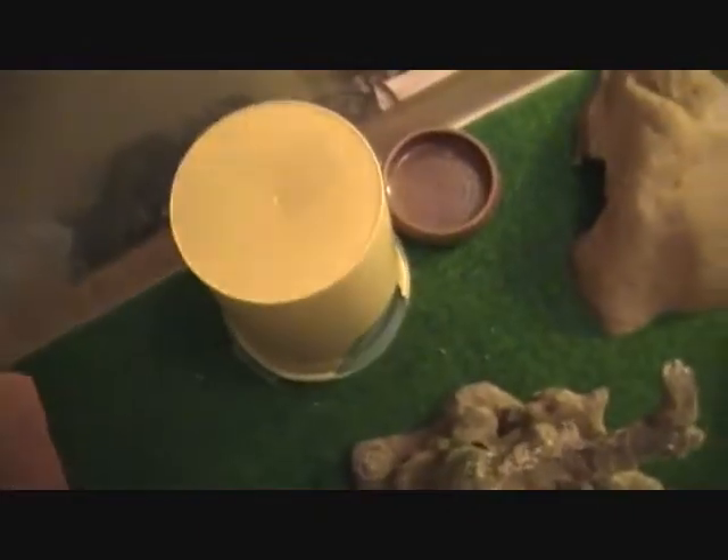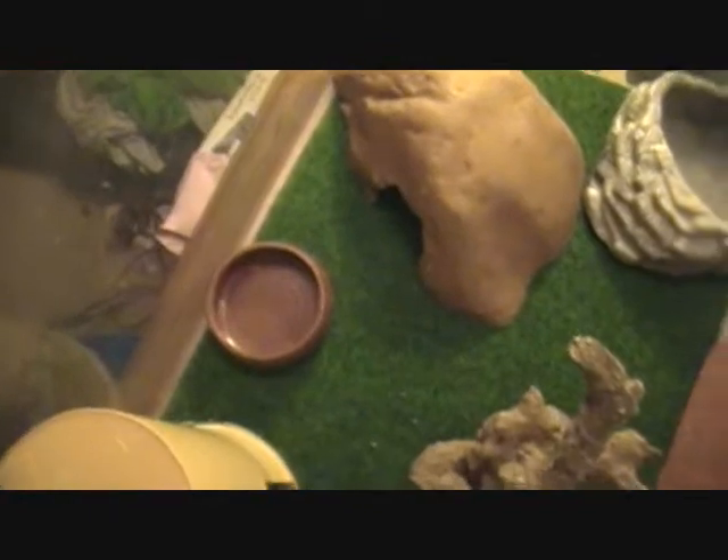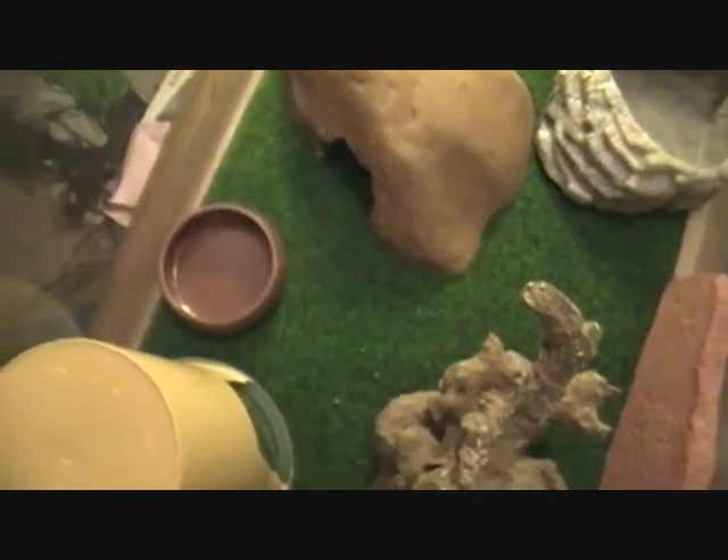This is basically my setup. I still need a screen. I have two homemade hides, but I put terrarium carpet on the bottom of both of them, so it gives it a more natural feel to the Leopard Gecko.